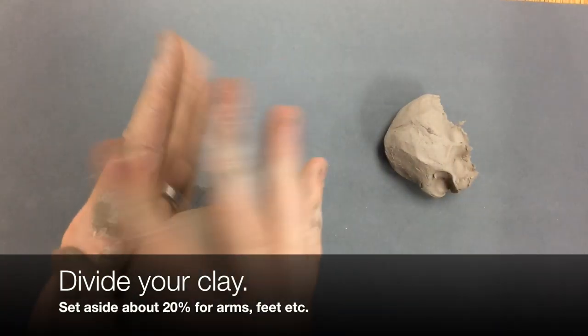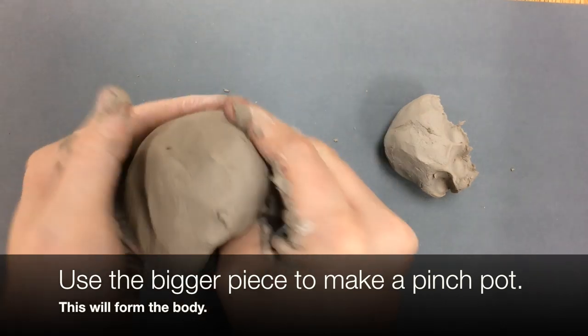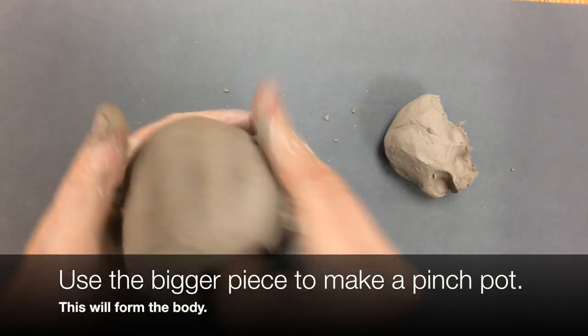Today we're going to make a ceramic bobble head. I'm going to start by dividing my clay. I set aside about 20% of it to make other features — arms, legs, that sort of stuff.